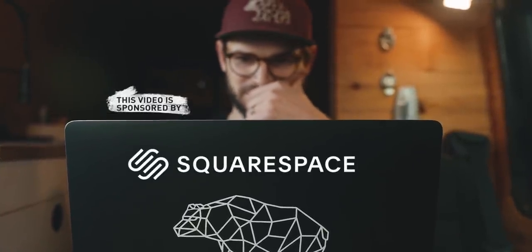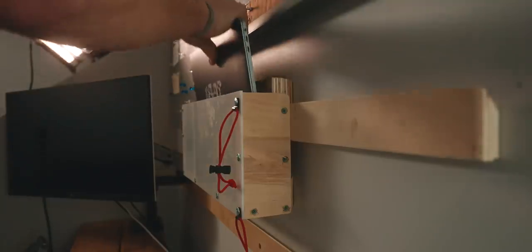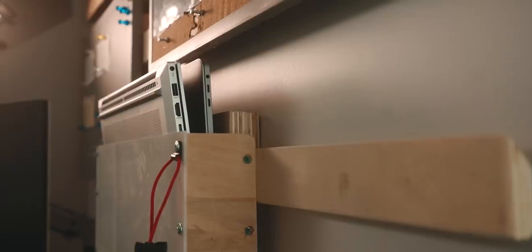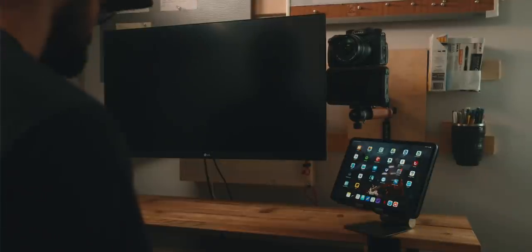This video is sponsored by Squarespace. I'm going to show you how I turned this useless hallway nook in our new basement suite into a live streaming, webinar, Zoom call presenting workstation, and also review some of the gear I'm using to make this all happen — from microphones to keyboards.